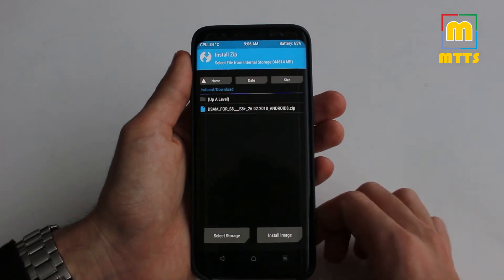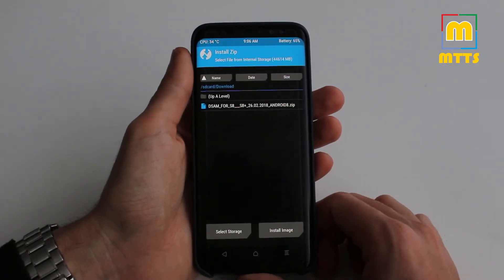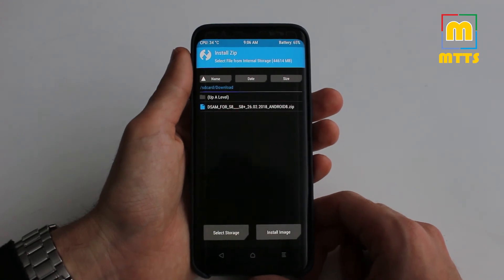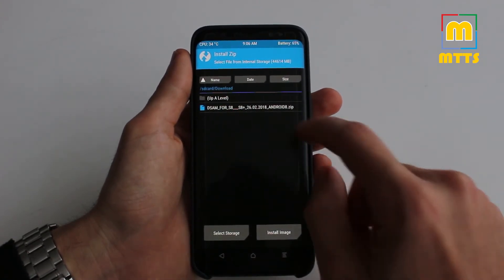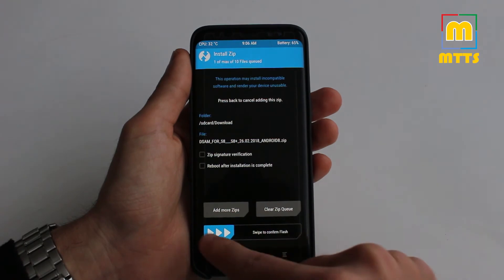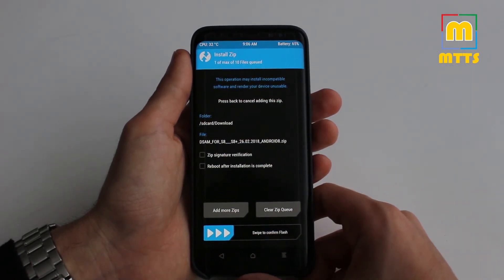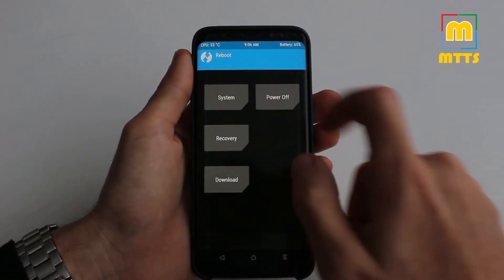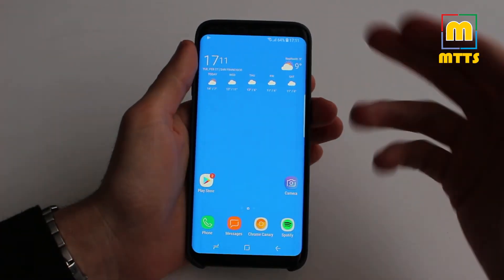I'd like to take this occasion to thank the developer who made this possible. The version I'll be sharing with you is really great. You just click on it and swipe to confirm flash — it won't take more than a few seconds, and then you can simply reboot the device.